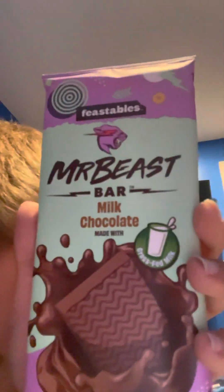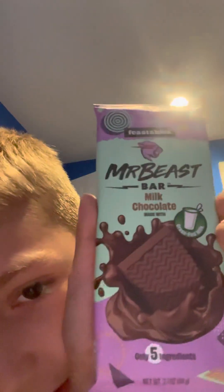Mr. Beast bar — milk chocolate. It should taste like milk chocolate, and it's supposed to be really good.